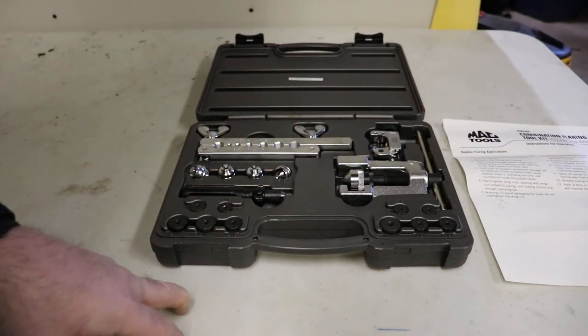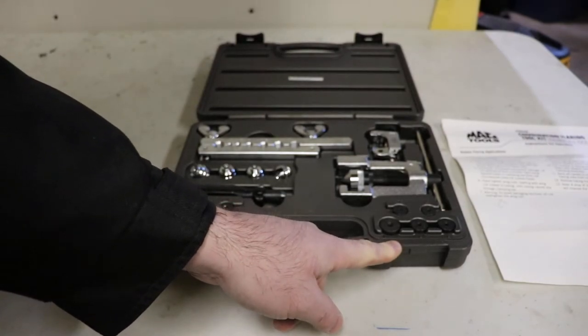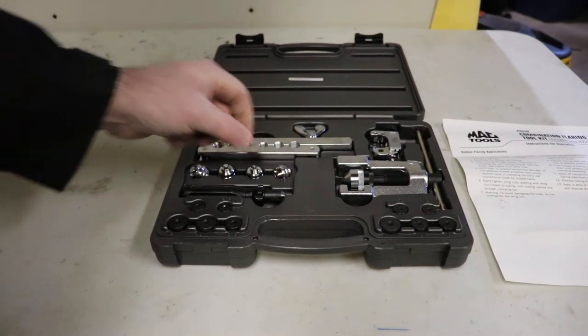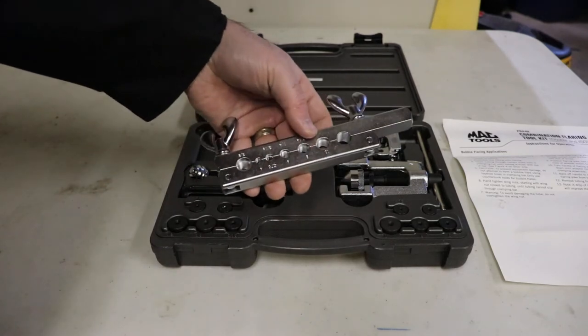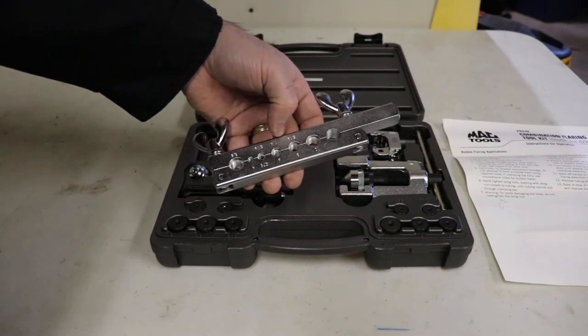That's kind of interesting — there are 4 of them and 5 of these. So it doesn't have the 4; I don't know if you use the 4.75, it's not necessary. I haven't used the tool so I don't really know. Then there's the bar to grab onto it, and it's marked with all the same sizes.